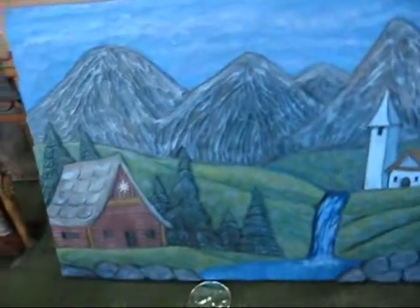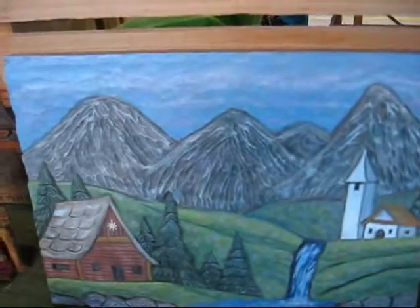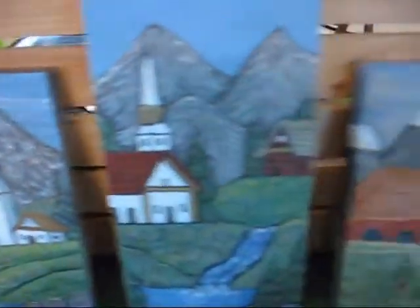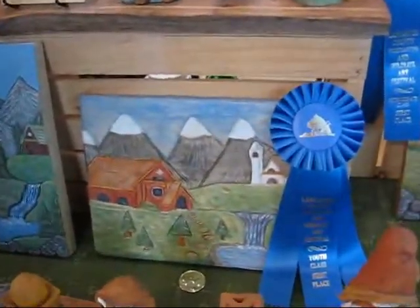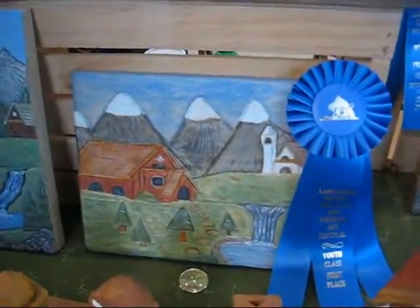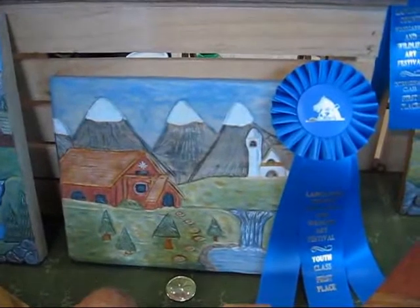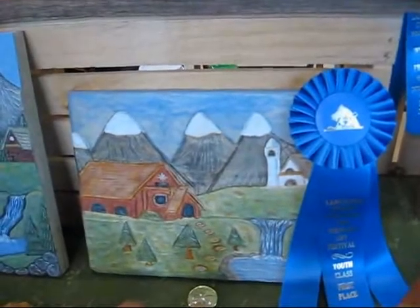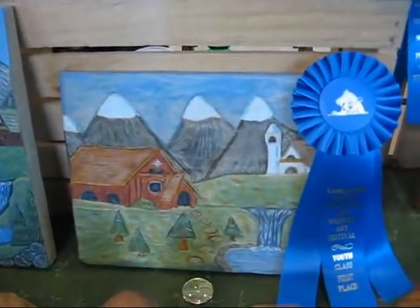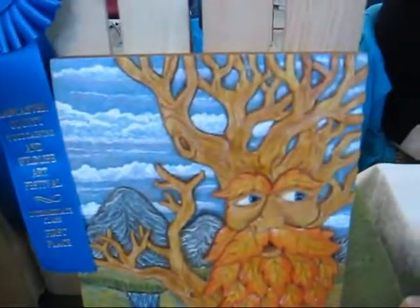And you do relief carving as well, right? Another thing I learned at Honesdale. Are you using gouges with that? I'm using gouges and knives. And this carving here is my daughter's relief carving. She actually got first place in a youth class for that. I helped guide her through it. She came up with an original design on paper, and we carbon copied it onto it. She did all the carving and painting herself. Not bad for her first carving. And how old is she? She's 11. That's a great hobby to pass to your kids.